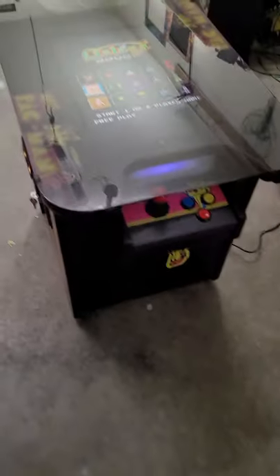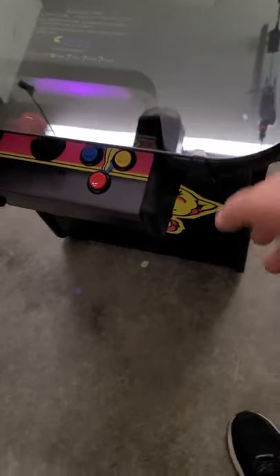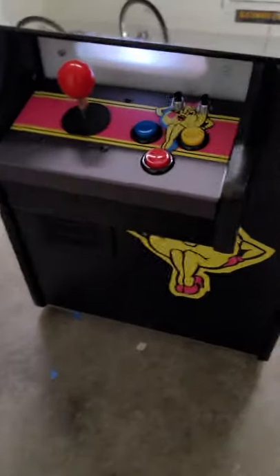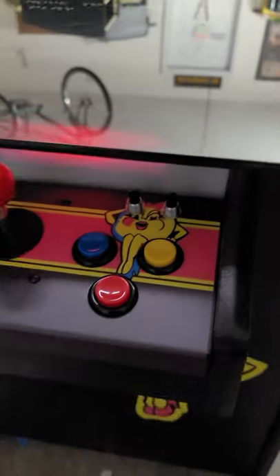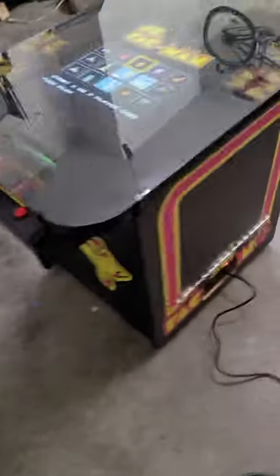This is the incredible 3¼ inch cabinet. This is real tempered glass, actually tinted. See the control panel — we have heavy-duty player 1 and player 2 buttons. We also have graphics on the back.